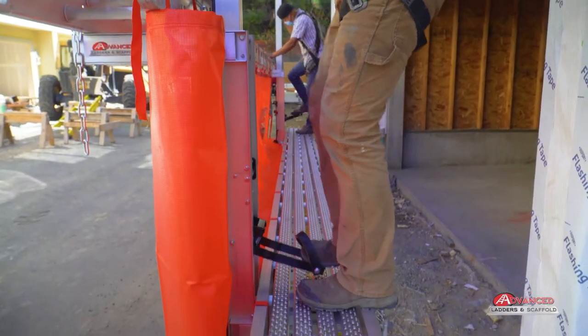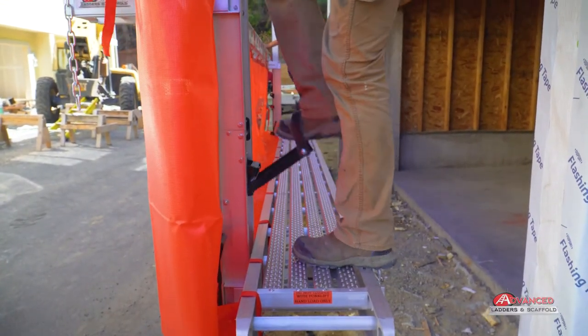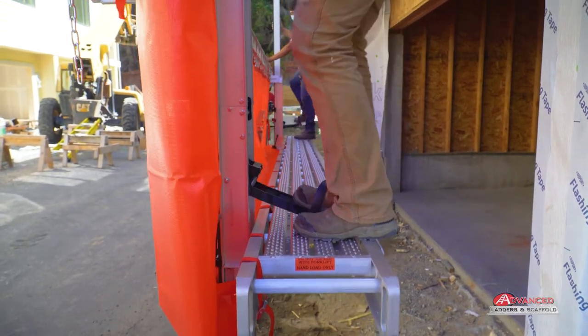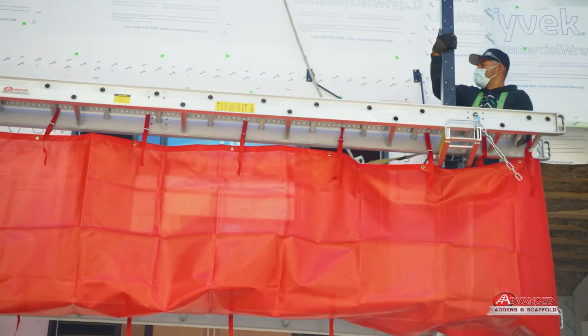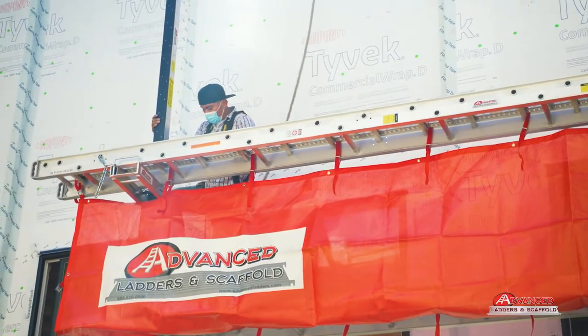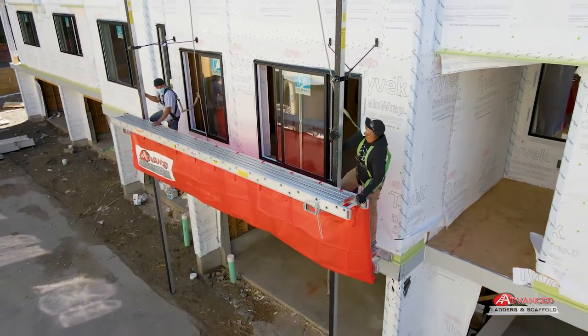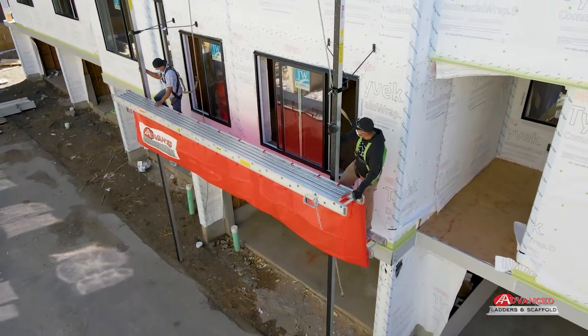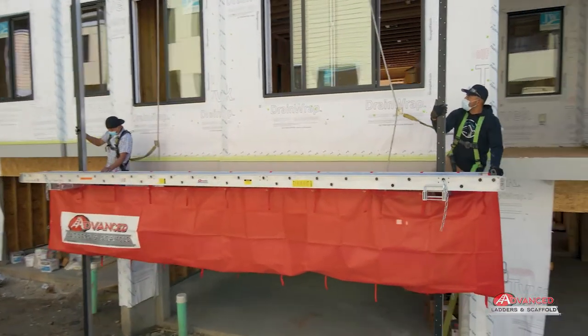To raise the pump jack system, place your foot in the stirrup of the pump jack and engage slowly until you are raised approximately one foot. Repeat this procedure with the other pump jacks. If two people are operating, then both pump jacks may be engaged for raising at the same time. Always keep the work surface level and secure the jack by placing the stirrup in the up position.